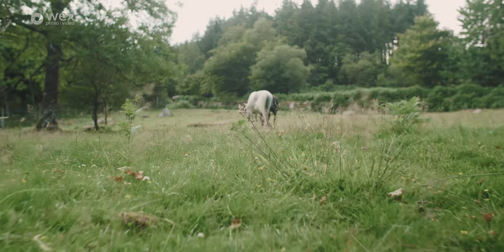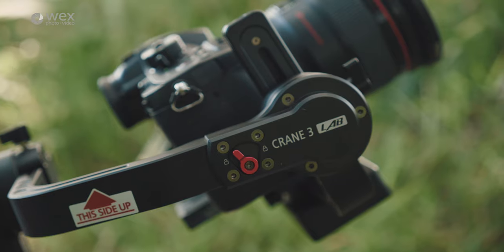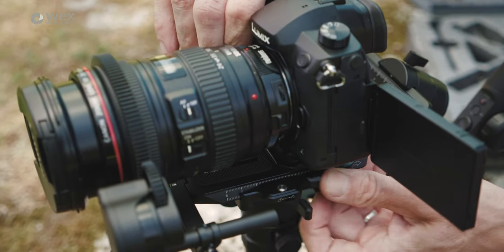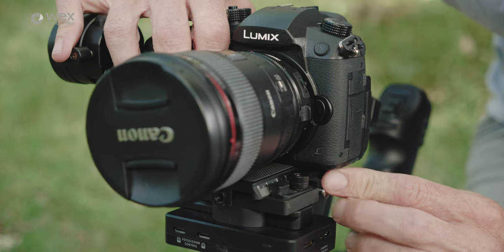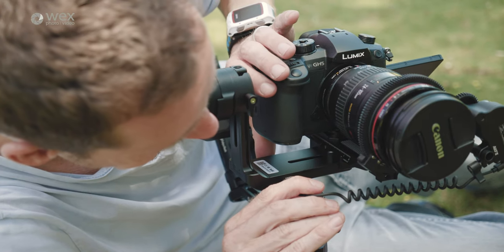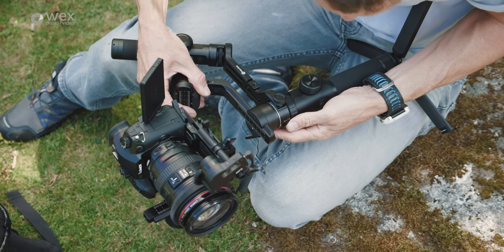Starting with a couple of the headline specs: the Crane 3 has a maximum payload of 4.5 kilograms and the AK4500 just slightly more at around 4.6 kilograms. The majority of filming I did used the Panasonic GH5 and GH5S with a Metabones adapter and a Canon EF 24-105mm f/4 L-series lens — a pretty hefty, front-heavy setup. I was interested to see how both gimbals would handle it.